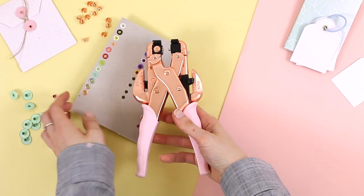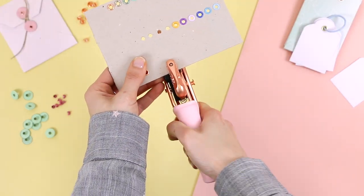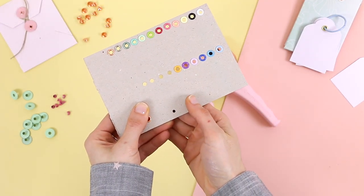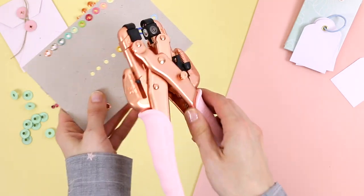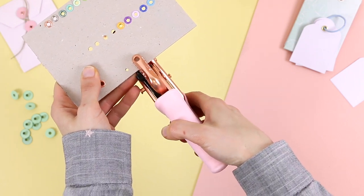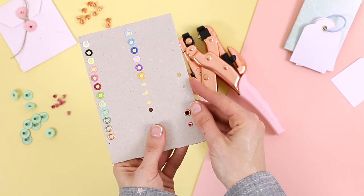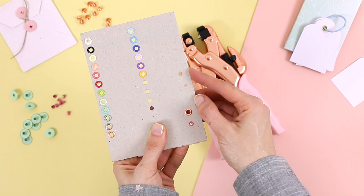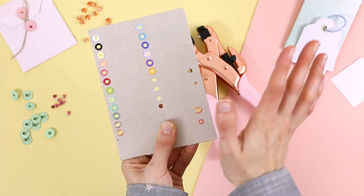We're going to make a hole — it's not rocket science. I just have to place the Crop-a-Dile in the right place and press without applying a lot of pressure. If I want to make a larger hole, we just have to use the other side of the tool. These are the two sizes of holes we can make. The big hole is for the standard and white eyelets, and the small one is for the mini eyelets.